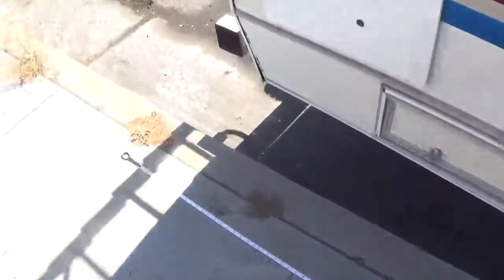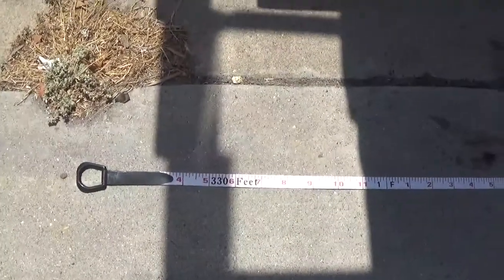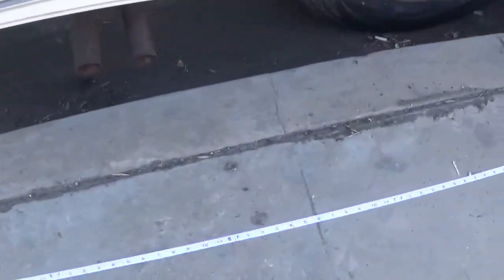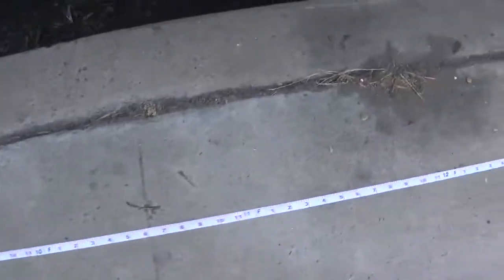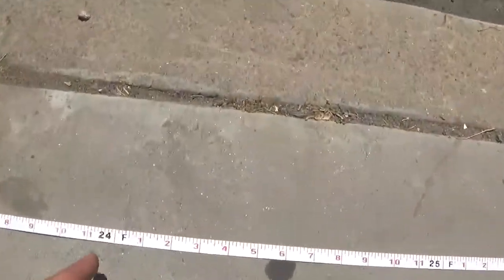This right here is a measuring tape that I'm using. That's the start of it. So we're going to walk on down, and as you see I'm walking on down the side of it. 8 foot there. Walking on down. As you can see right there, 24 foot.